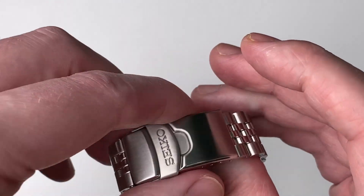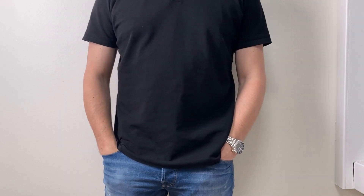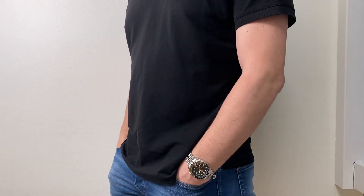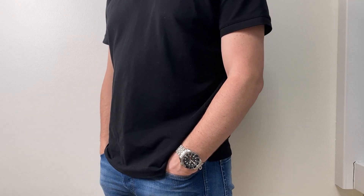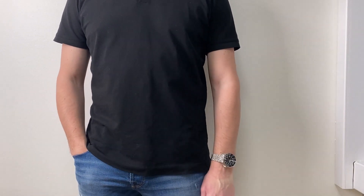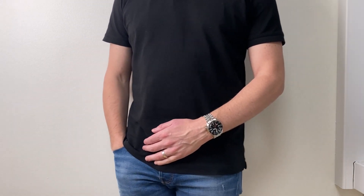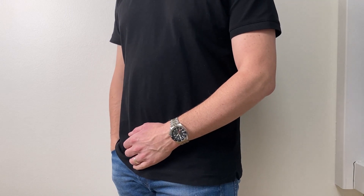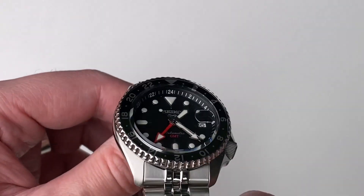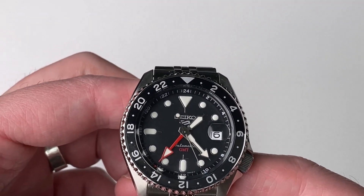It's a very nice Seiko watch brand. I wouldn't say I'm falling in love with it, but I'm really starting to appreciate the quality for the bang for the buck, as they say. This watch is super popular, and you can see why.